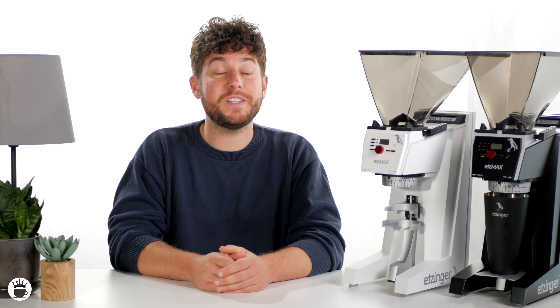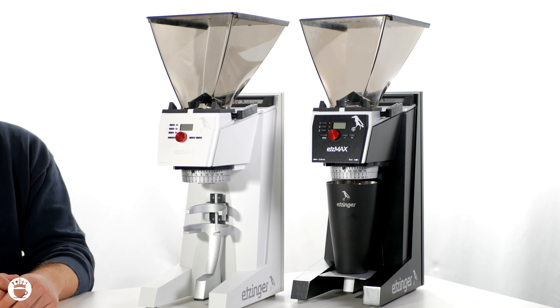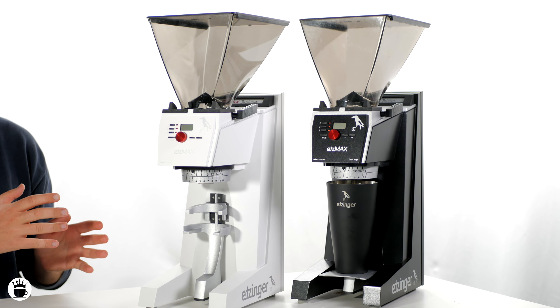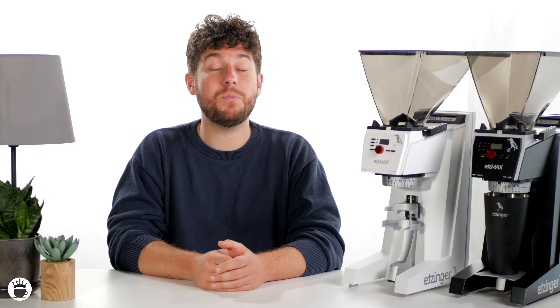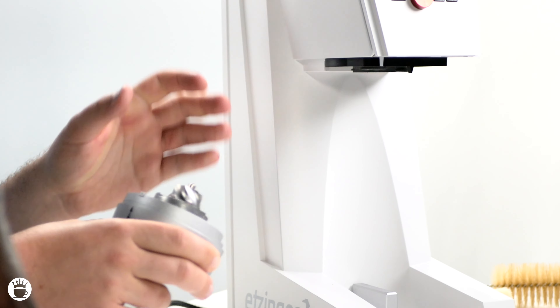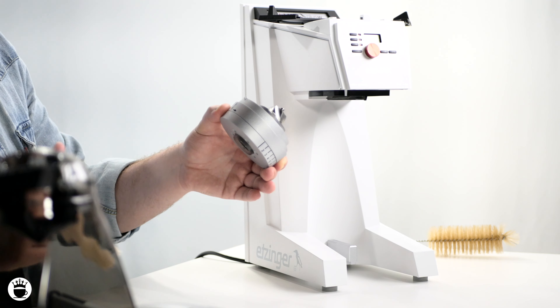One of the major benefits of these grinders is the built-in Akaia weight-based grinding technology. This allows you to grind without the use of an external scale, saving you both time and money. The scale has a smart feature where it will account for any small amount of retention and dose accordingly, so you won't have to worry about loose grinds until your nightly cleanings. Thanks to the innovative and simple design, you can easily remove the lower burrs for a good cleaning with the included brushes.